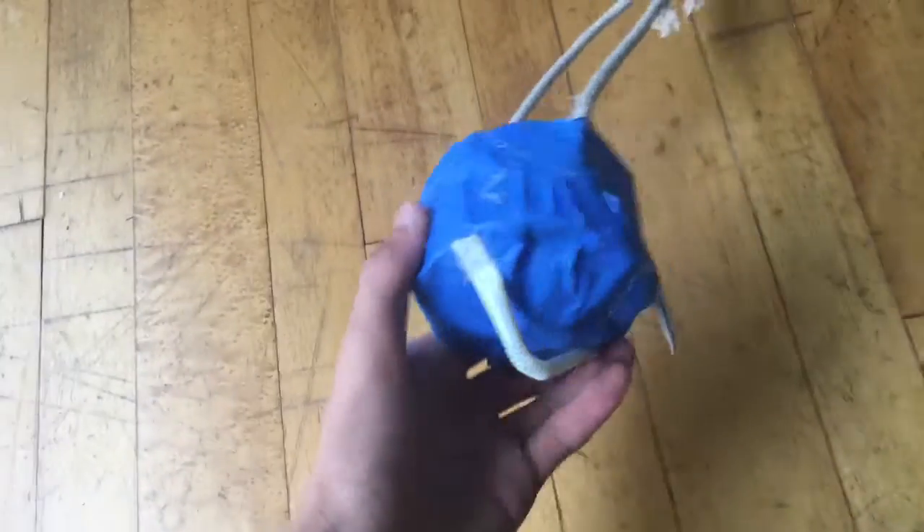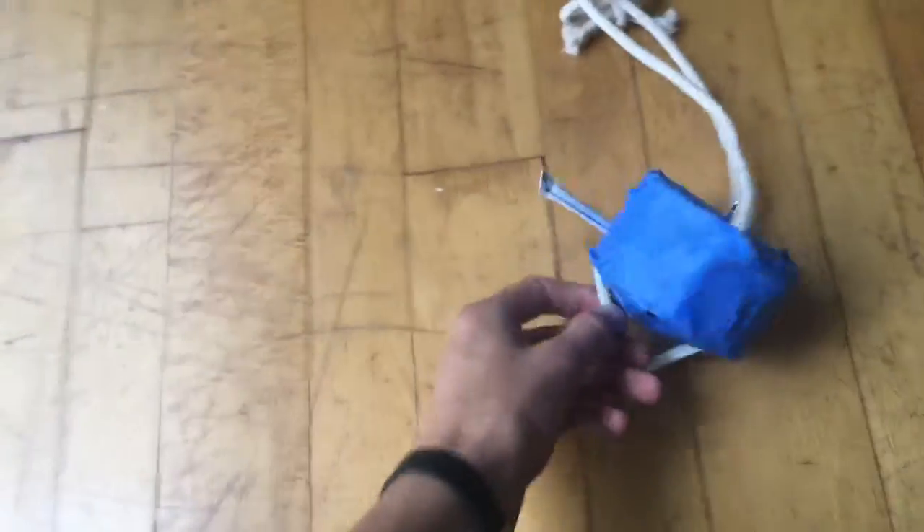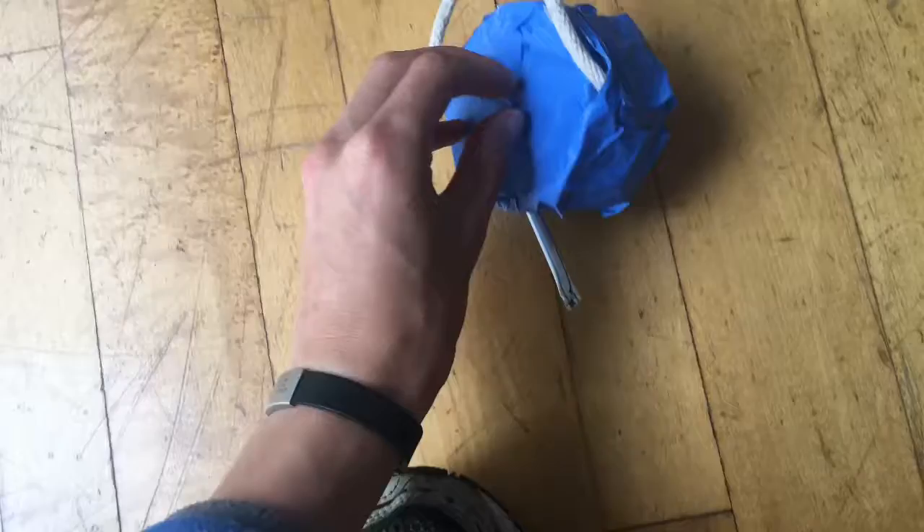Hello everyone. Today I'm going to be doing some physics experiments. So I have this capsule, and it has three different sensors on it for velocity and just like, I guess just touchdown.